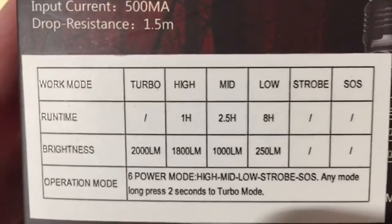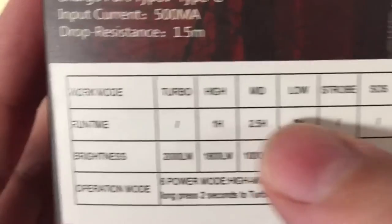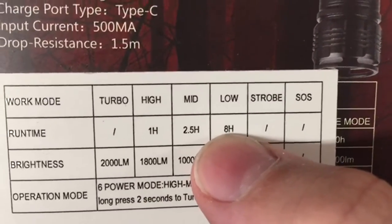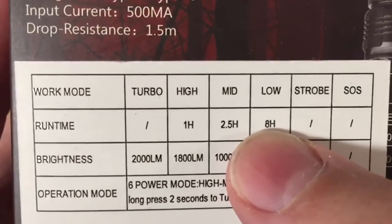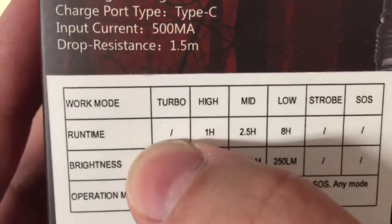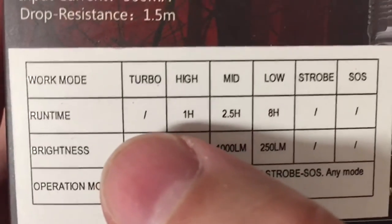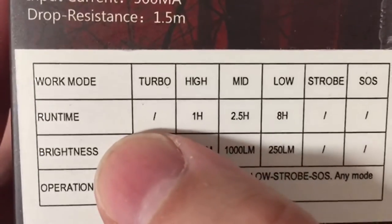The final thing I wanted to talk about was the battery life. It varies based on which mode you're in. For high, it'll get an hour. Medium, two and a half hours. And low, eight hours. I'm not really worried too much about battery life because it's rechargeable and I'm mostly going to be using it at home, but if you're out camping or something, that might matter to you. Especially turbo mode — they don't even rate it because it must be less than an hour. So keep that in mind depending on what you're using it for, and out where you're not able to charge it, be mindful of turbo mode lasting under an hour.